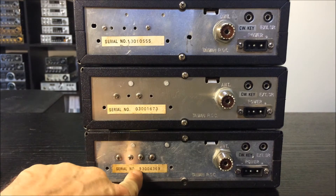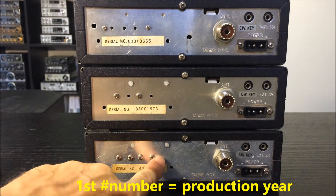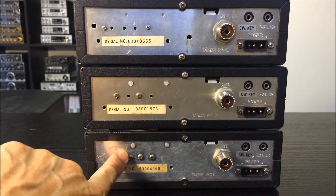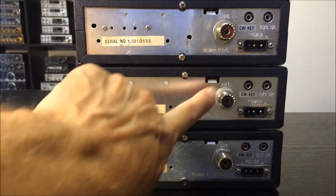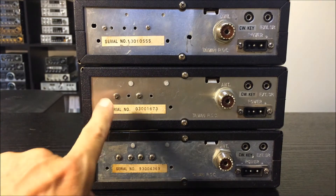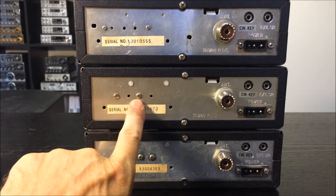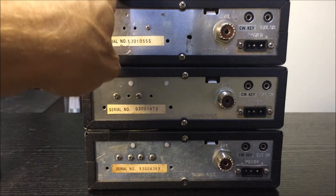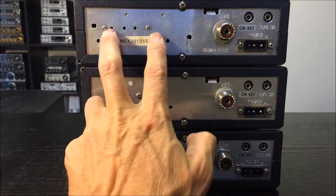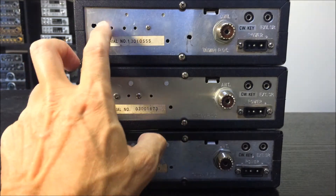We can see this number here — the first number is the manufacturer year. Here we can see the screws — they are a bit different to the other Superstars with FM. On the MK1 we can see the driver and final are very near together, and on the Superstar MK2, the driver and final is a little bit wider.